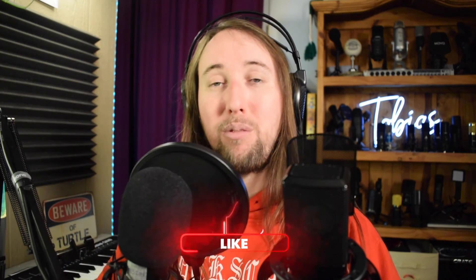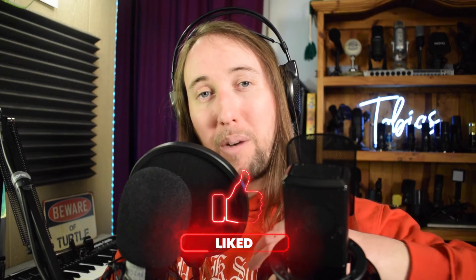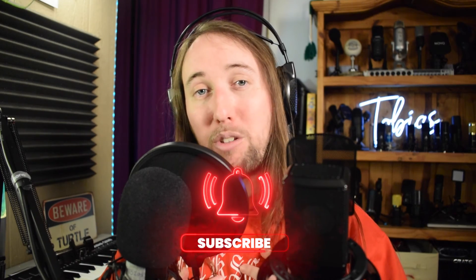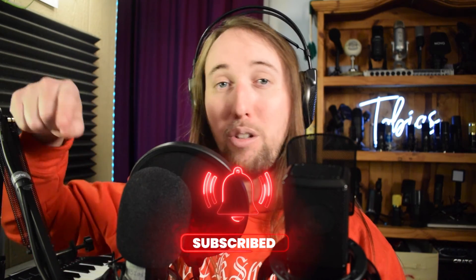I would love to know what you guys think — let me know down in the comments below. Do you agree or disagree with me? I will have the Amazon pages for both of these microphones linked in the description below in case you'd like to check those out for yourself. If you did like this video or if it helped you out, I would really appreciate it if you gave this video a like. If you'd like to see more videos in the future, make sure to hit that subscribe button and the bell notifications button.